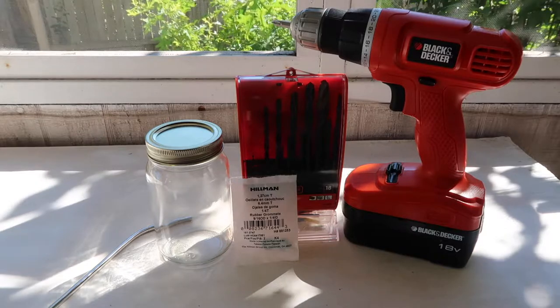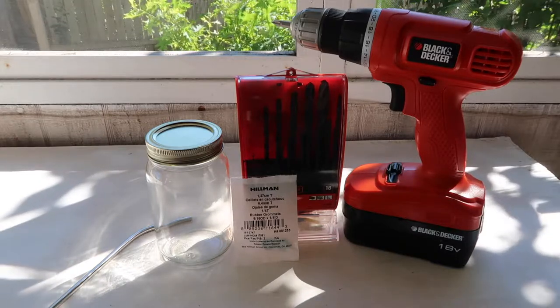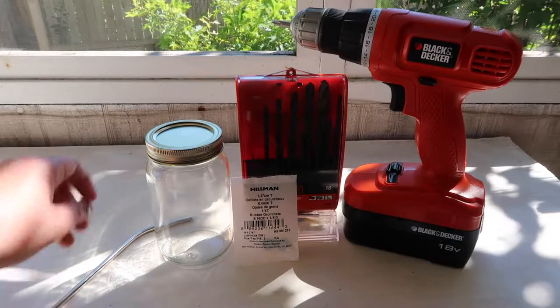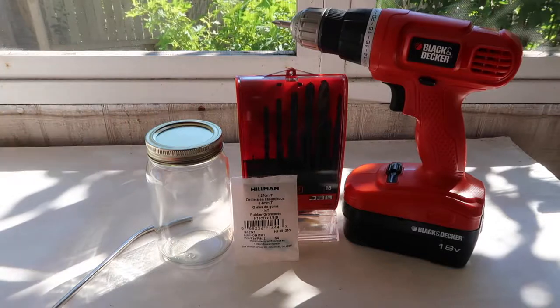Hi guys, welcome back to my channel. Today we're going to be making some mason jar cups with holes for the straw. You need your straw, your mason jar, and then we're going to put a hole right through the top of the mason jar lid.